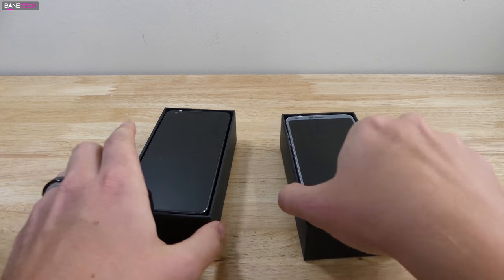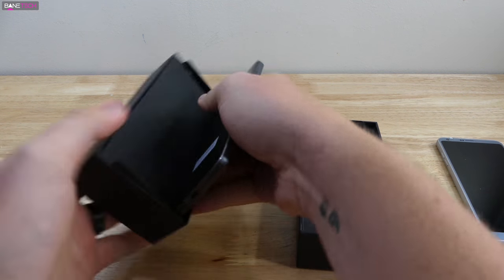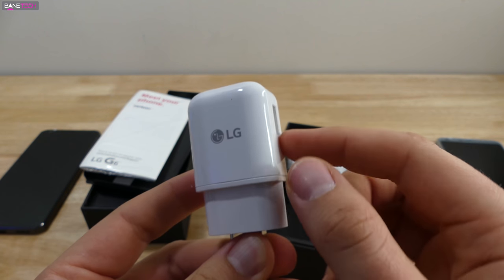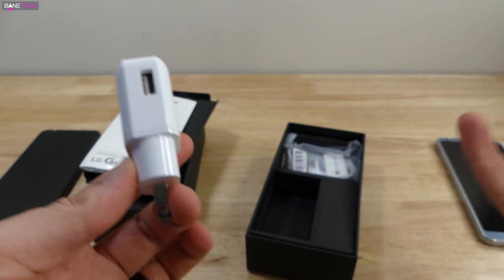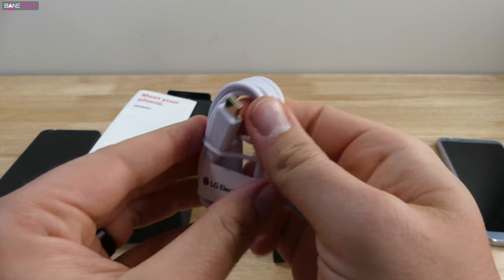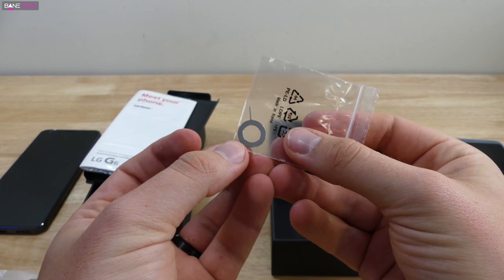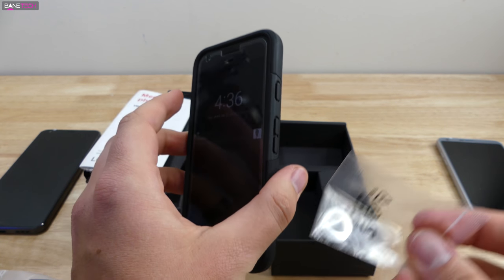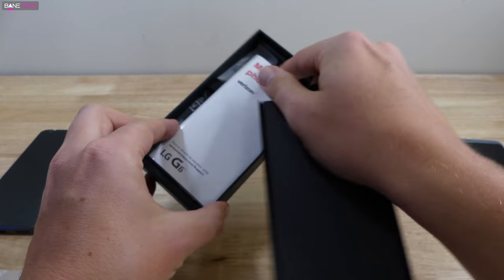We've got the two G6s here. On the right-hand side we've got the silver edition, and then we've got the black. Here's our charging brick — I like it when they have the USB cord coming out from the side versus the top, just in case you have it against a wall. It's nice to see USB-C; I know it needs to be the standard. We also have a little baggy for the SIM card tool, and that's pretty much what comes in the box.